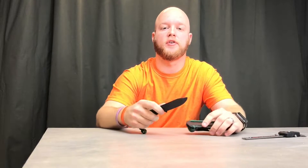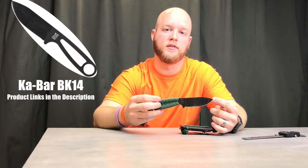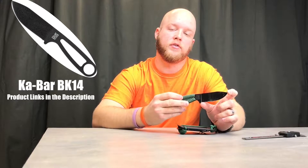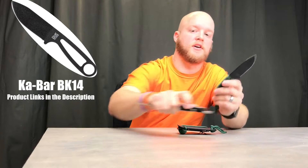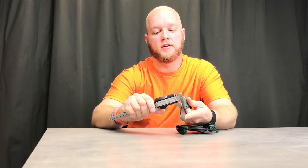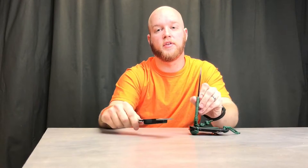Hey guys, today I've got a knife to show you. It's a Ka-Bar BK-14 — it's a Becker design, seven inches long with a three and a quarter inch long blade. What I really like about this knife is its durability. It's about 170 thou thick, so it's a pretty thick knife.